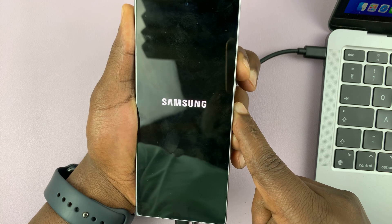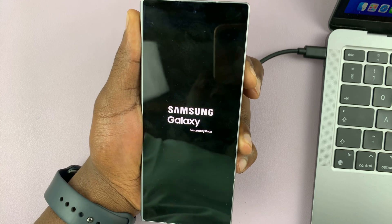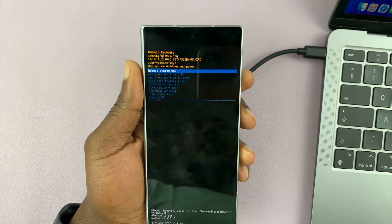Wait for that Samsung logo. Let go of the power button, but continue holding volume up. And that should boot the phone into recovery mode.